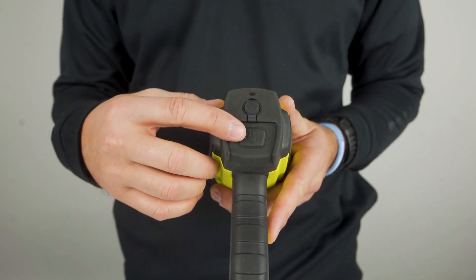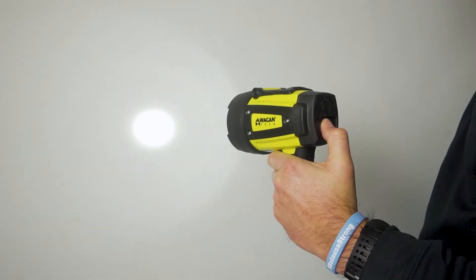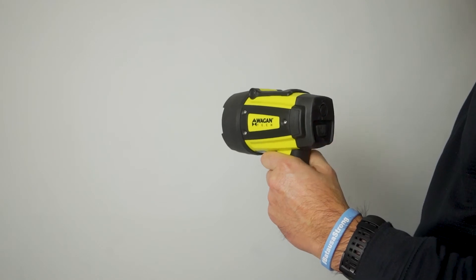To use this light, simply depress the single button on the back. Press once for high, again for medium, one more time for low, and then a final time to turn the light off.